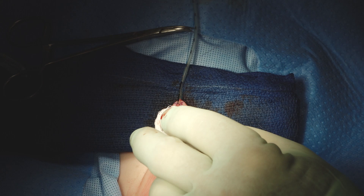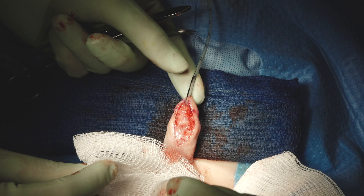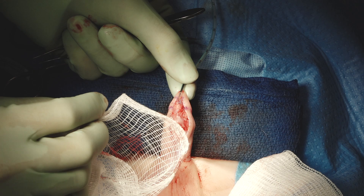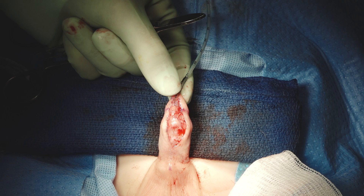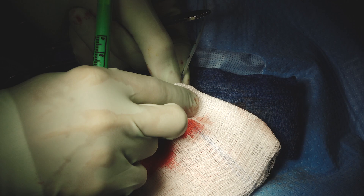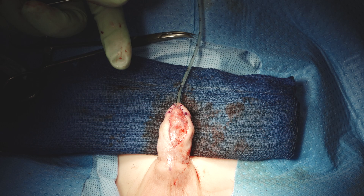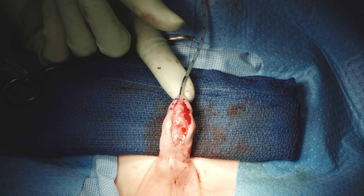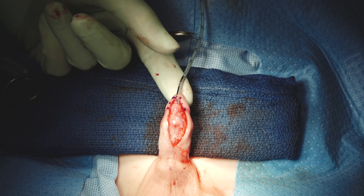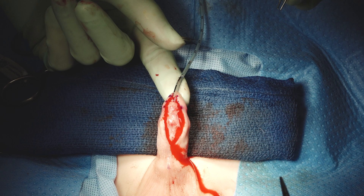Now we'll do the glans closure. Remember she made those marks earlier — we can still see them; we'll refresh them. We have the corona mark, the end of the glans wing mark, and then a point in between. She started doing this marking when at the University because she often worked with junior-level trainees and wanted to emphasize exactly where to put stitches. Now the very first stitch we're going to put in epithelially just to make sure that we have the glans wings correctly aligned and symmetric before we start putting in the real glans stitches.